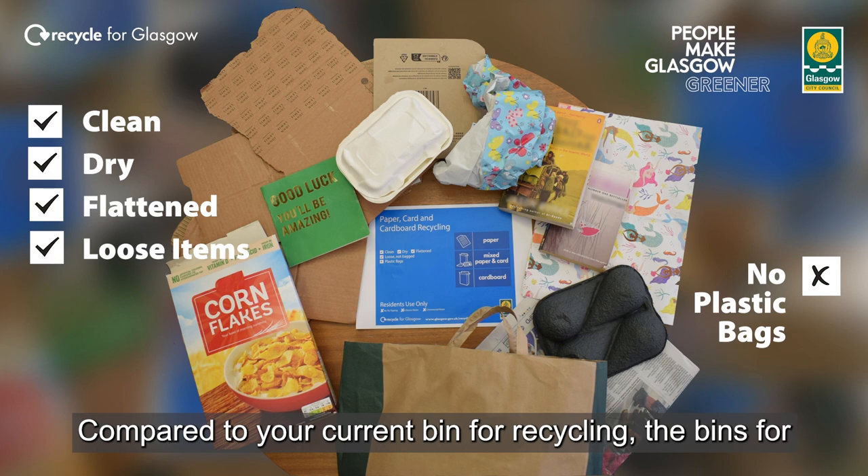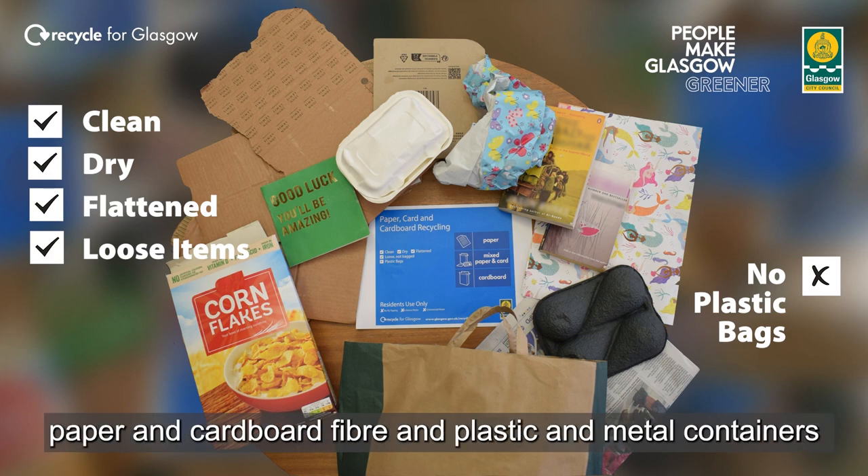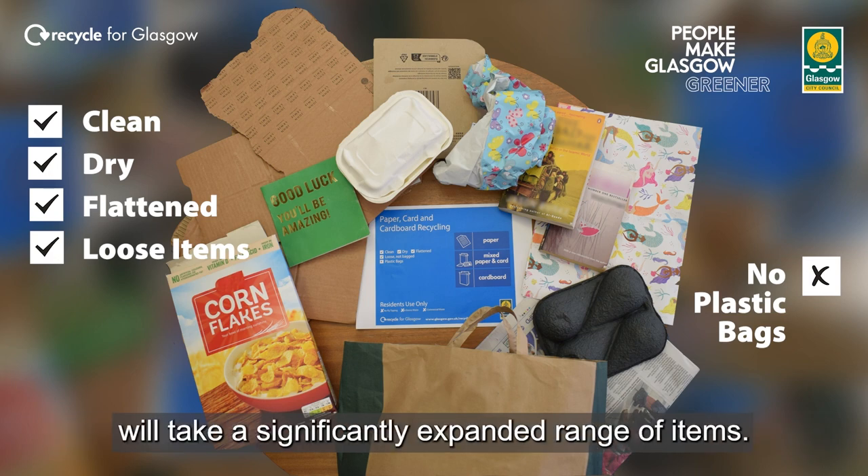Compared to your current bin for recycling, bins for paper and cardboard fibre and plastic and metal containers will take a significantly expanded range of items.